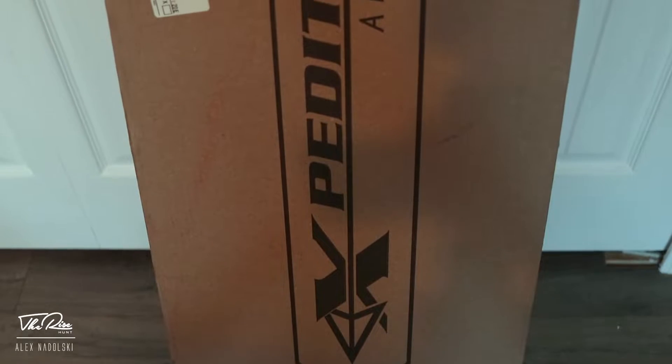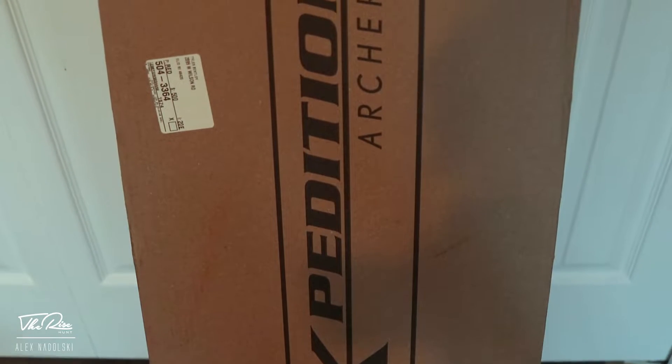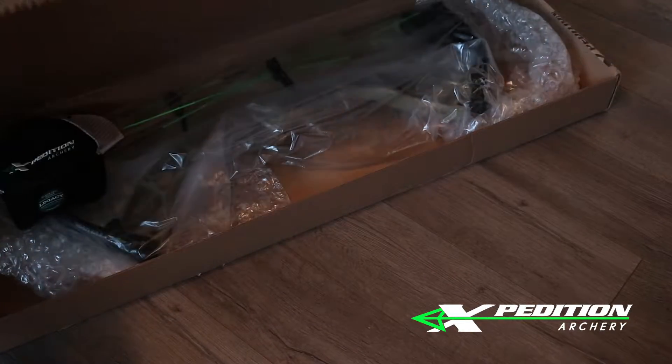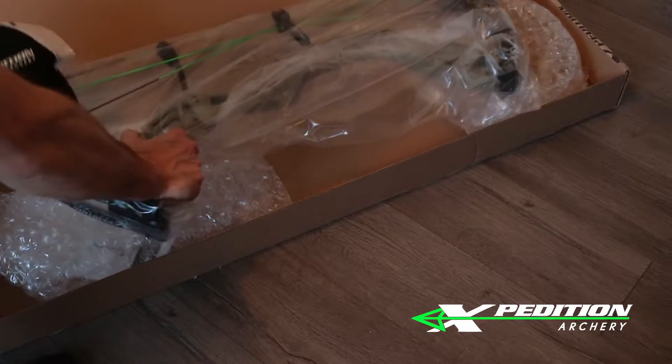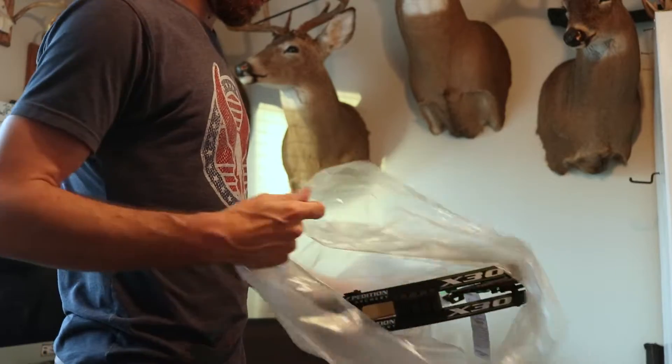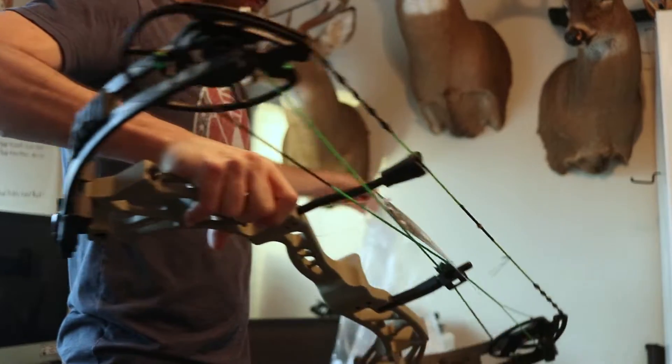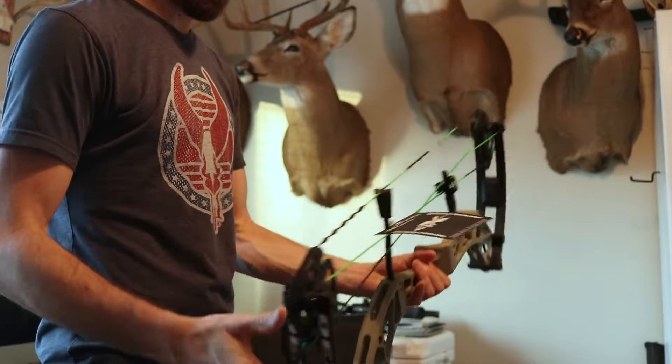What is up guys? Look at what I just got here — the mailman dropped off my new expedition for 2021. This is the X30, just taken out of the box. Initial thought is it is super light. This bow is only 3.6 pounds. This is over half a pound lighter than the bow I was shooting last year, which was a MX-16.